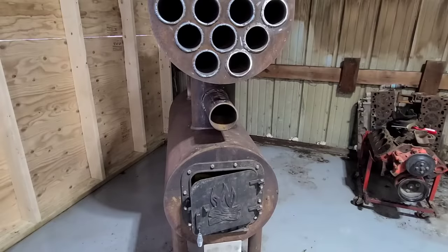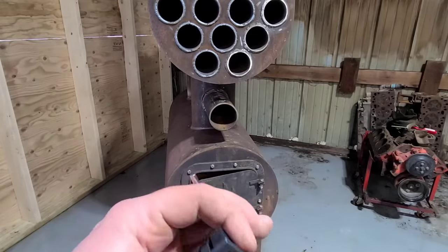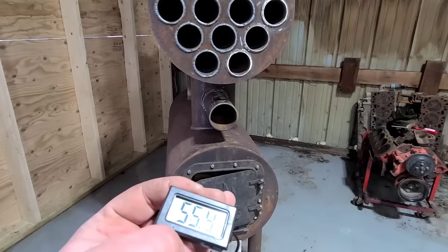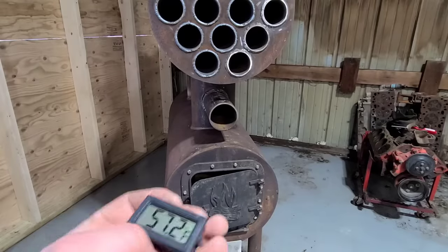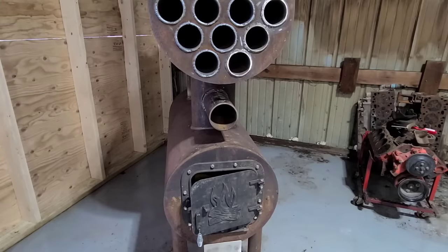Alright, so to do a little bit of our testing, I have these little temperature gauges with a probe on them. You can see it's already picking up my hand temperature. We're going to use them to see what we're getting for temperature out of the stove and help us determine if we need to slow that fan speed down. I think it is time to get this lit, so let's go ahead and start.